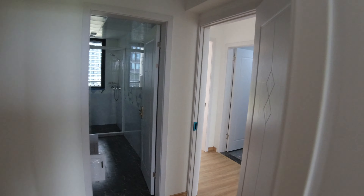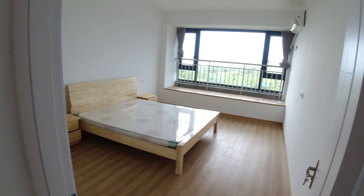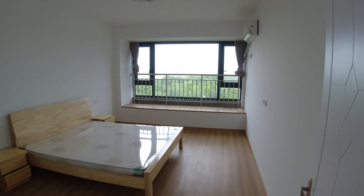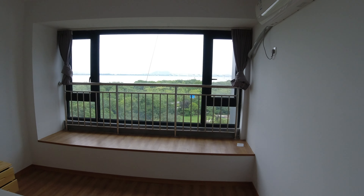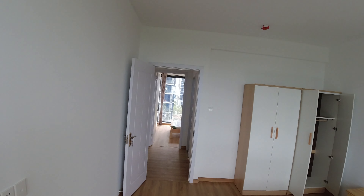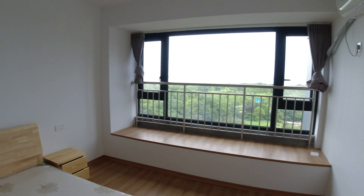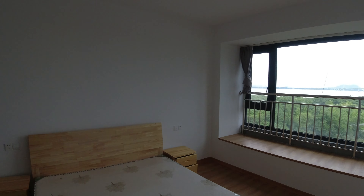And then we go out here and here's the major bedroom — this is the biggest bedroom which is the one we're going to have. Again it's got the view but no balcony. We're having this one because it is the biggest room. Obviously the one with the balcony would be nice but Issa thinks that's going to be cold in the winter. So we've got AC in here — this is going to be our bedroom.